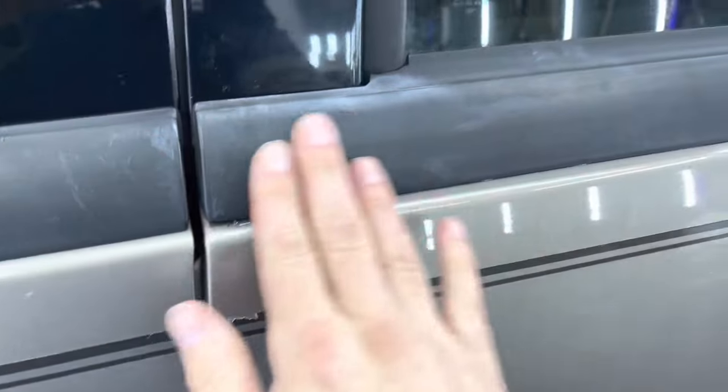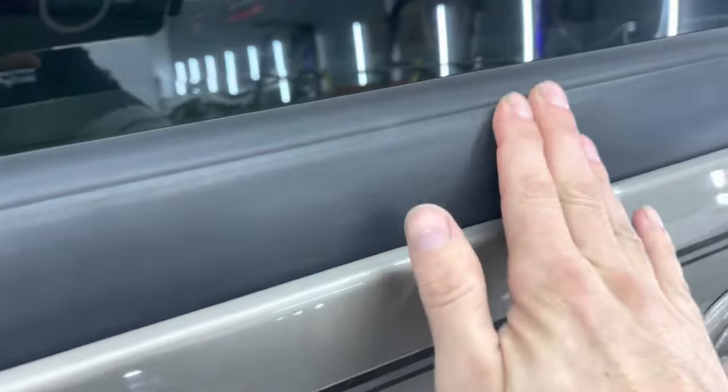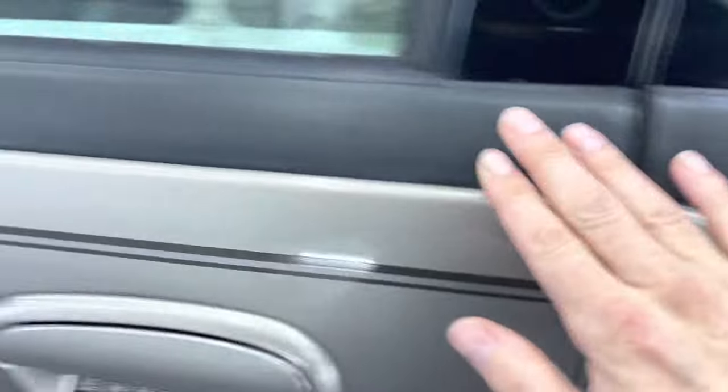That doesn't typically work on what we're going to talk about right now. So if you're struggling with finding a product to coat or bring back to life rubber surfaces, this is your winner. I'm going to bring you in and show you what I'm talking about. This is a very beat-up rubber surface — it's not your typical hard plastic. It's kind of hard to explain if you haven't actually seen this stuff before.